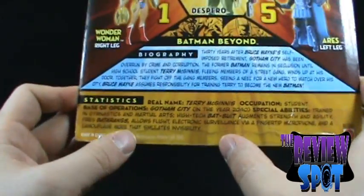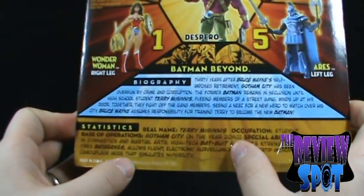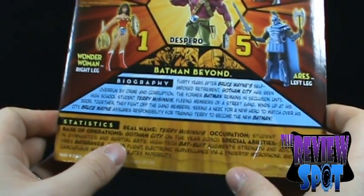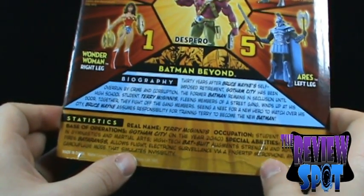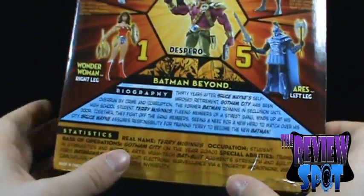You'll notice the one thing they've omitted in the statistics is the first appearance. Batman Beyond really doesn't have a first appearance in the comics because his first appearance was in the Batman Beyond cartoon. Very similar to Harley Quinn — although Harley Quinn has migrated over to comics — both characters' origins stem from cartoon appearances.